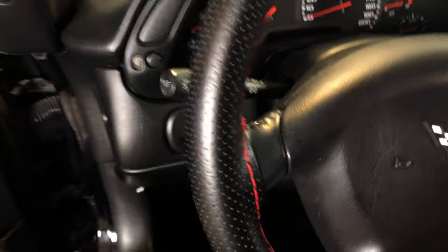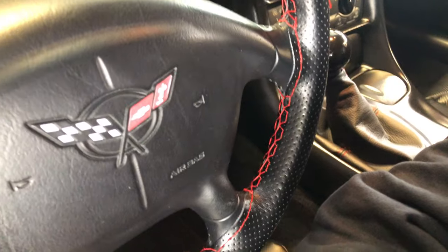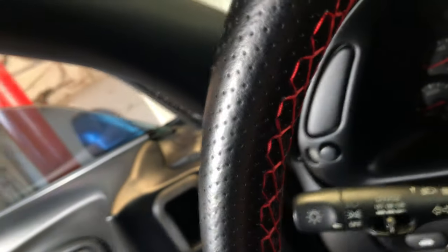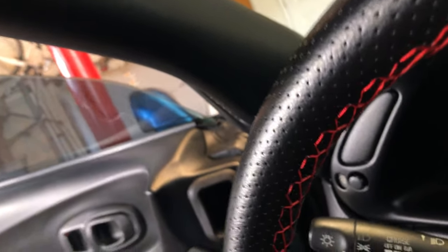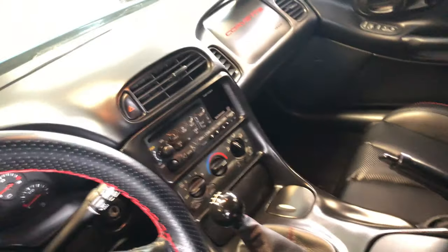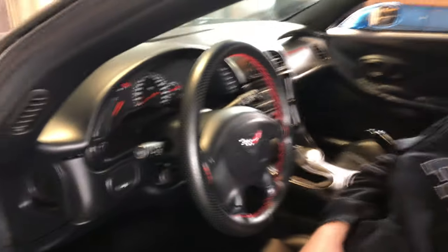A couple of tips: first, patience — lots of it. The other thing is you want to pull everything nice and tight. I'll leave a link in the description for the one I ordered from Amazon — it fit the steering wheel perfectly. The seam pulls tight together when the stitching is done correctly. I think the black and red theme is going strong in the interior, and a set of floor mats and some LEDs and I think this thing will be wrapped up.